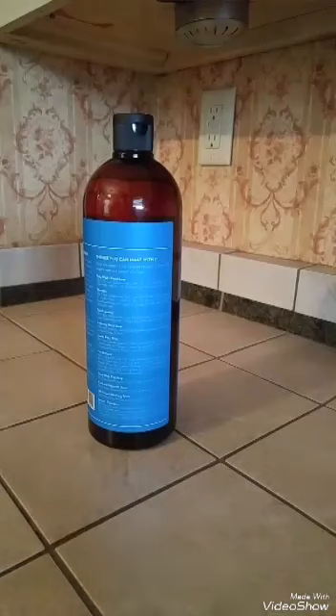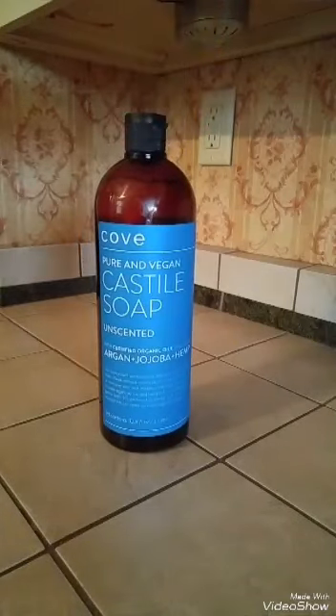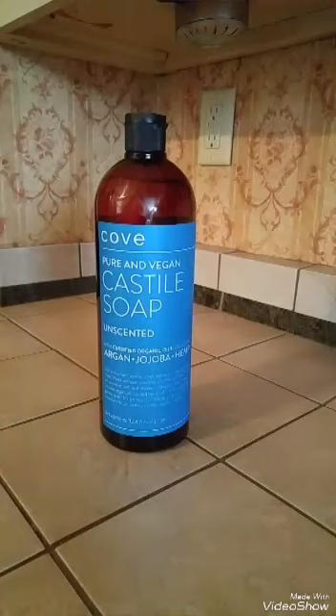However you use the soap, it's going to make things better. You can use it as a shampoo, body wash, hand soap, facial cleanser, shaving cream, baby wash, pet shampoo, dish soap, or laundry detergent. It can be used as a cleaner, insecticide, or antifungal plant spray. The possibilities are endless, and I really like that because you buy one bottle and you can spread it out, make it last, and do a whole bunch of different things with it.